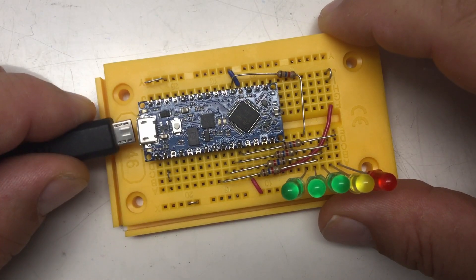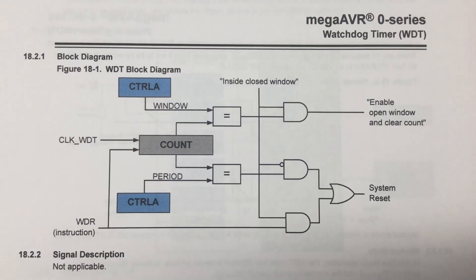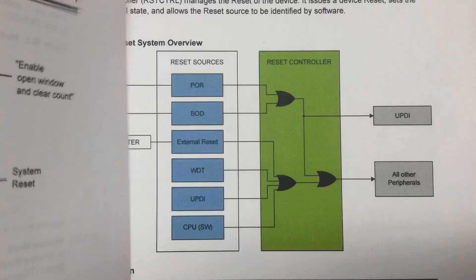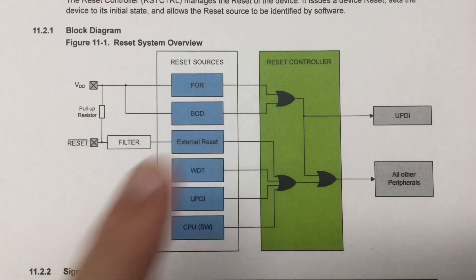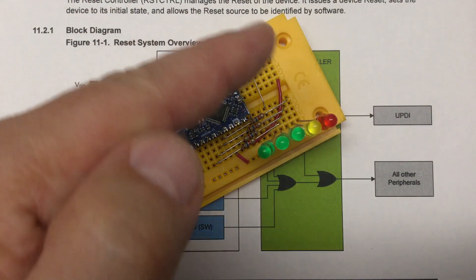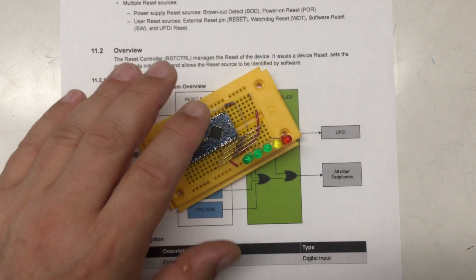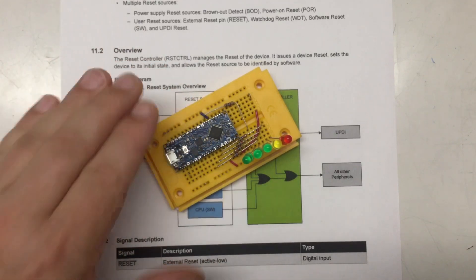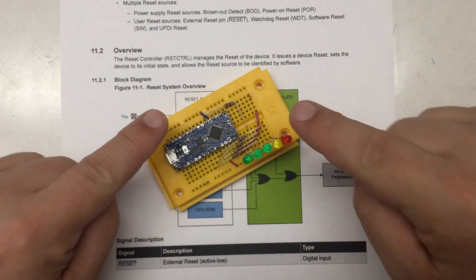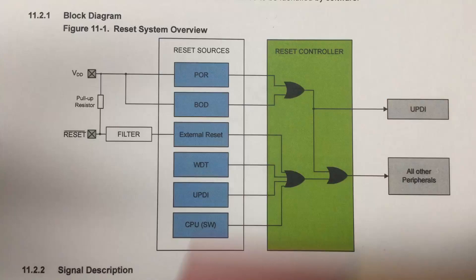Welcome back to Blinking Lights. In the previous video we talked about the megaAVR zero series watchdog timer and the reset controller found in the ATmega4809 on your Arduino Nano Every — there's a link in the description. However, in that video I told you a blatant lie, and I simply can't live with myself anymore after that. So I'm going to fess up and make things right.